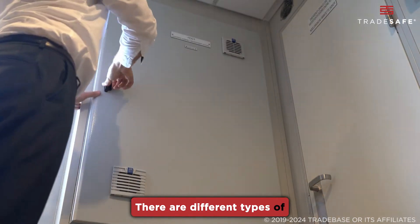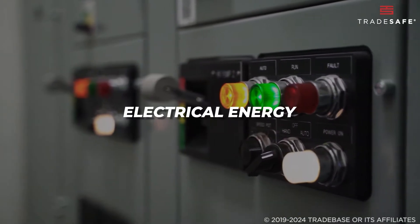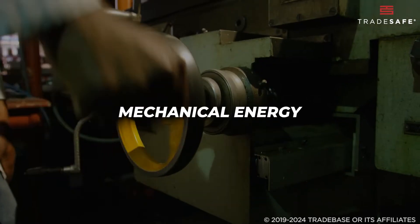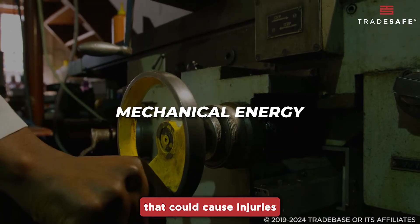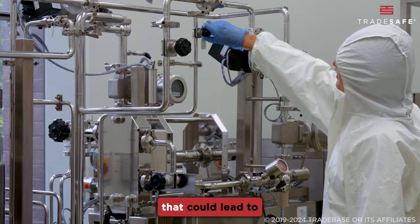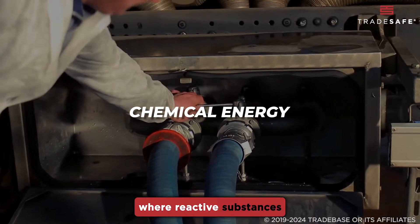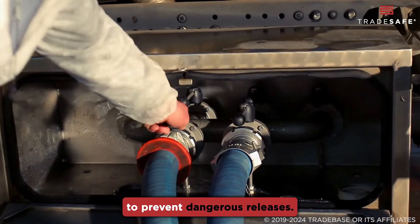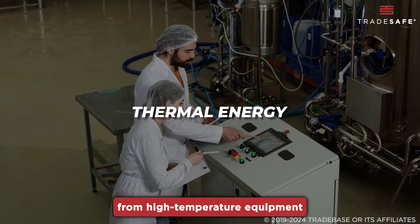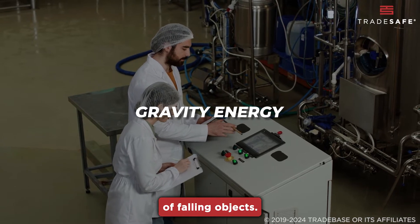There are different types of energy sources that LOTO is designed to secure. These include electrical energy, which poses risks like shocks and electrocution; mechanical energy from moving parts that could cause injuries; hydraulic and pneumatic energy, which involve pressurized systems that could lead to sudden movements or burst; chemical energy, where reactive substances need to be controlled to prevent dangerous releases; thermal energy from high-temperature equipment that could cause burns; and gravity energy, which involves the potential danger of falling objects.